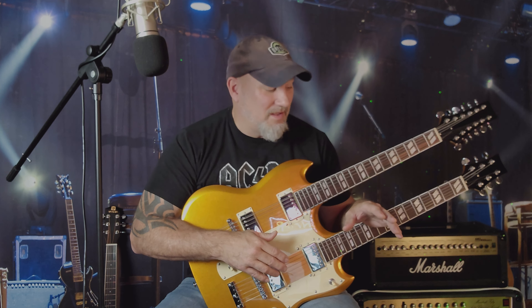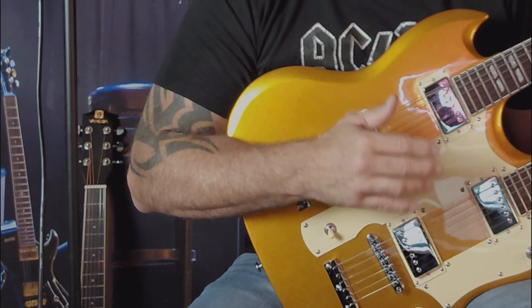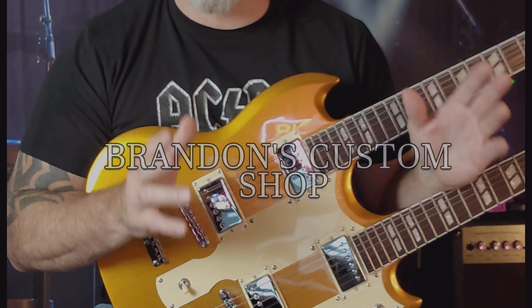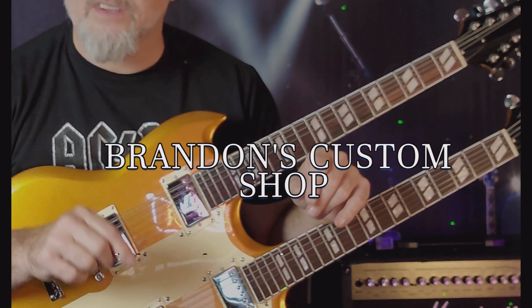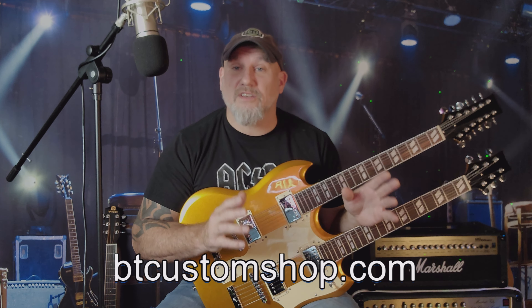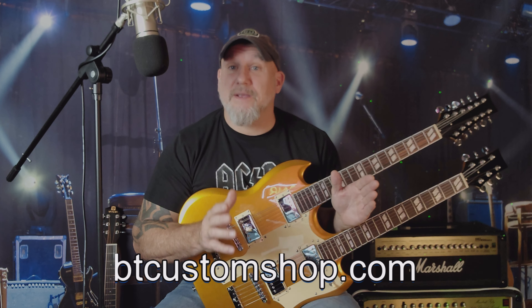Ladies and gentlemen, welcome to Fulton Street Beats. I am glad that you decided to tune in for this episode because what we have here is a really, really cool double neck guitar. This double neck guitar was sent over from Brandon's Custom Shop. If you haven't checked out Brandon's Custom Shop, I'm going to put a link in the description below. He seems to have some very cool guitars at some very budget prices.